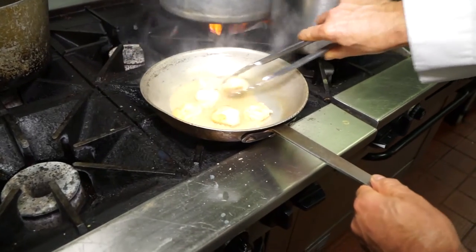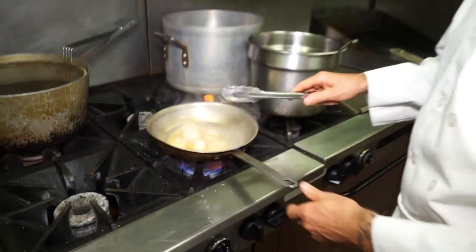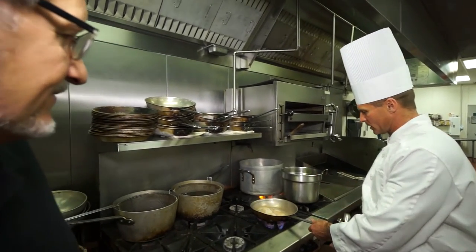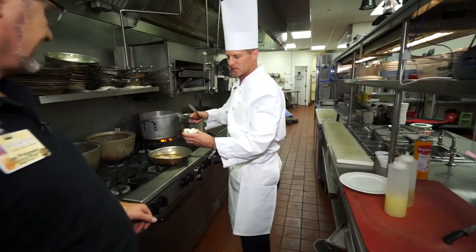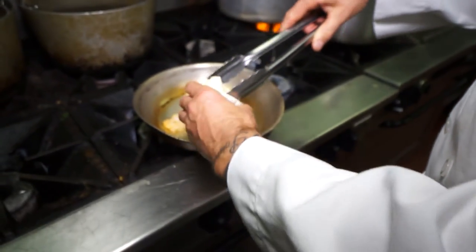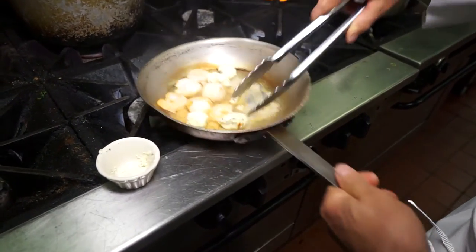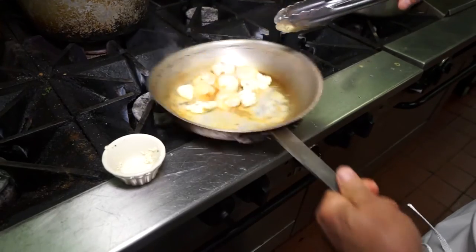Once that reduces down a little bit, I'm going to add my whole herb butter. We're going to do that off flame so the butter doesn't break and we maintain a nice creamy consistency. We're reduced down to about where I want to be. Now I take my whole herb butter — which is just regular whole butter mixed with some fresh herbs: thyme, rosemary, basil, parsley, a little bit of salt and pepper. We're going to add that to the pan and slowly whisk it in, off the flame, so you're getting all the flavors from the pan from the scallops and the shrimp mixed in, and that butter won't break.